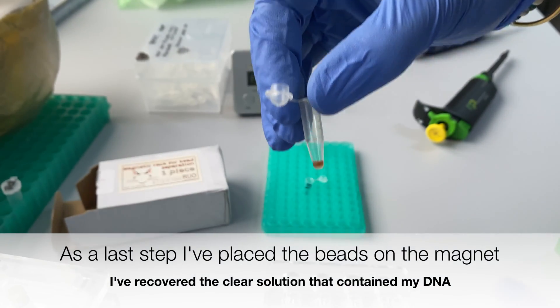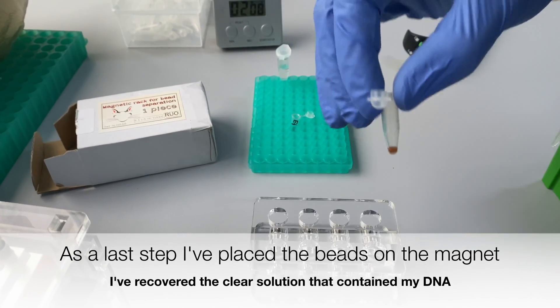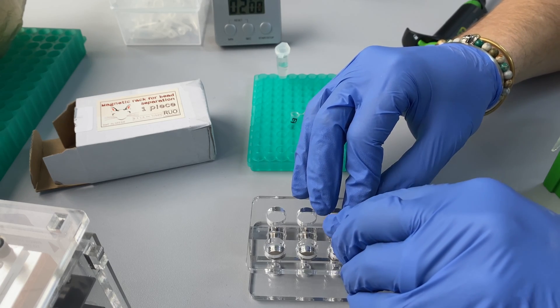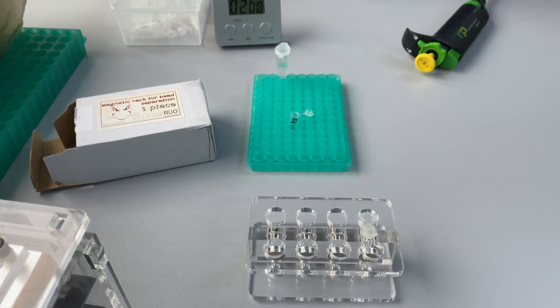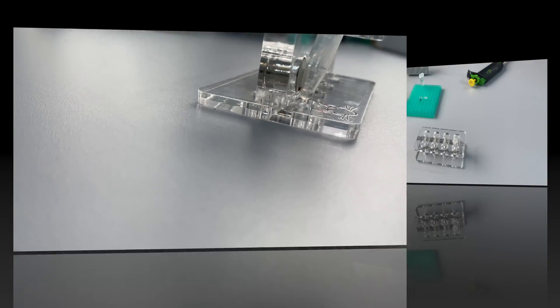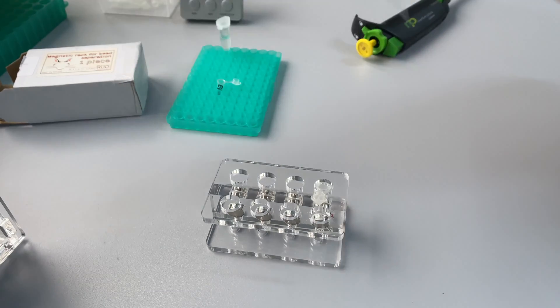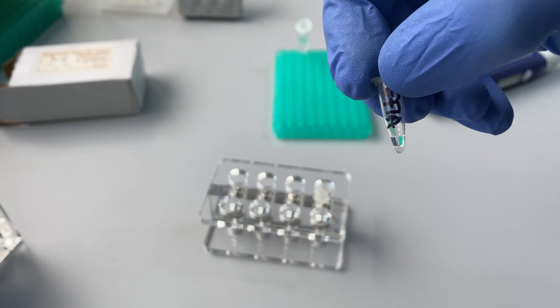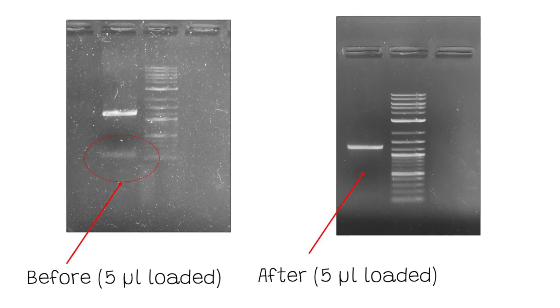As a last step, I placed the magnetic beads on the rack again. After the solution clears and the beads remain stuck to the wall of the tube, all of my clean PCR products remain in the clear solution, so I can easily extract the DNA by pipetting out the solution. After doing all of this, I put the PCR product on a gel — and as you can see, I have managed to get rid of the unwanted PCR product.